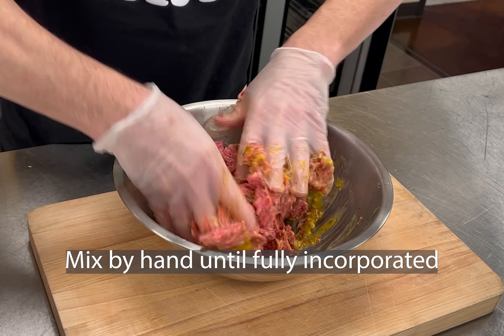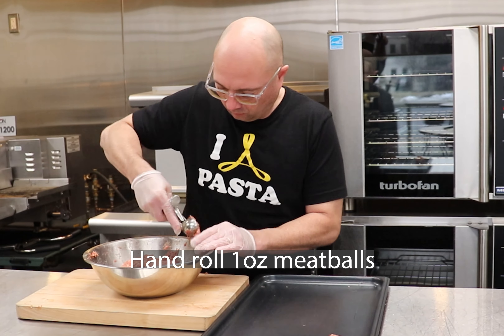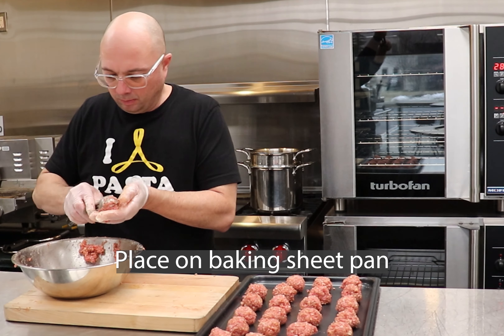Mix until fully incorporated. Using a number 40 scoop, portion and hand roll one ounce meatballs and place on a baking sheet pan.